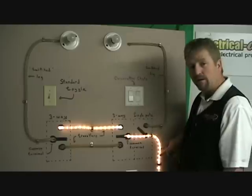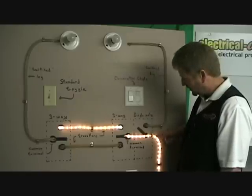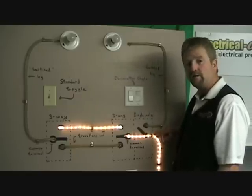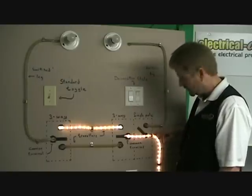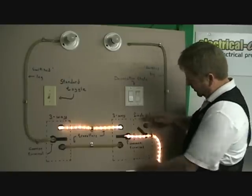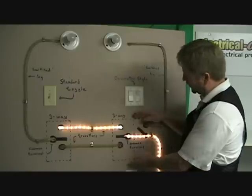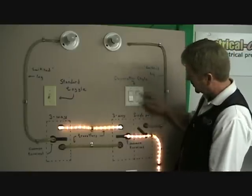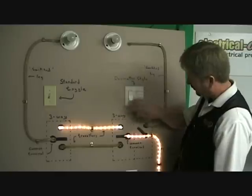I'm going to start by describing what I have here. I've got rope light to indicate the power in hot conductors. I haven't shown any neutral conductors just for simplicity's sake. So here we have a two-gang box drawn on the board. The functional part of the circuit is up here — a two-gang box, single-pole switch here, a three-way switch here.